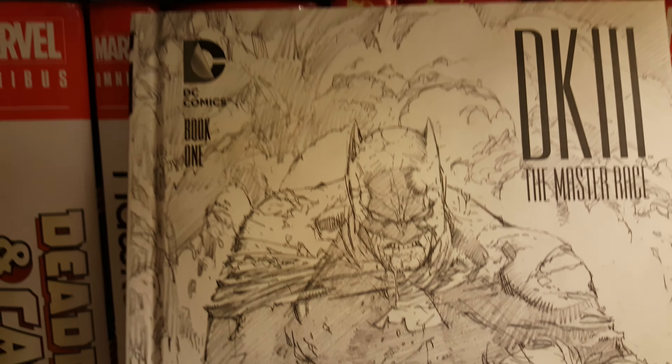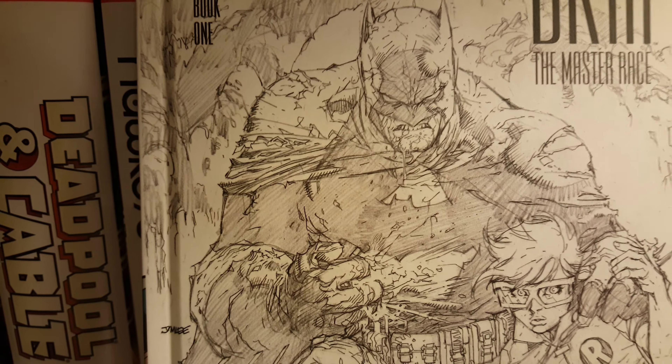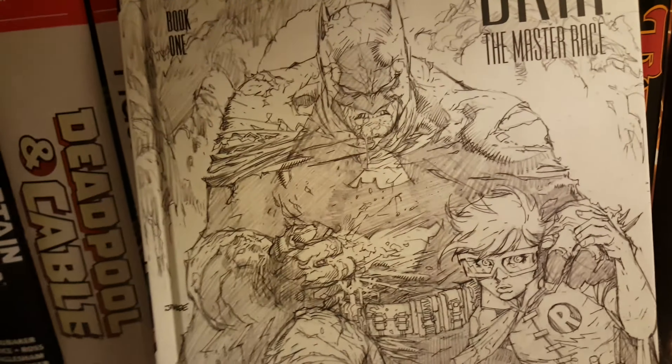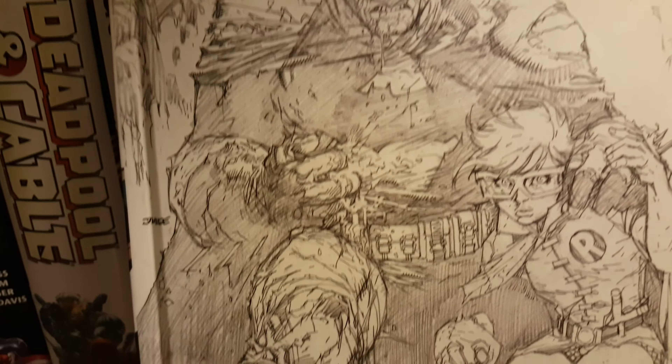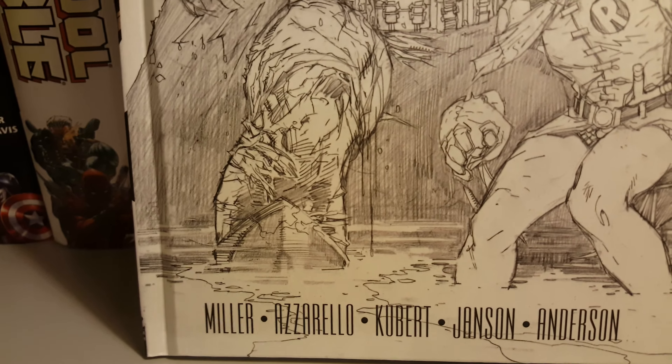Today I want to do an overview on Dark Knight 3: The Master Race collector's edition, Book One. Here's the front cover — a nice sketch cover. I want to say it's done by Jim Lee, but I think I'm wrong, correct me in the comments below. It is done by Frank Miller, and Azzarello on the writing.